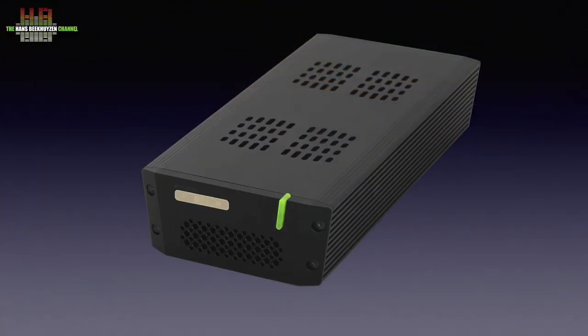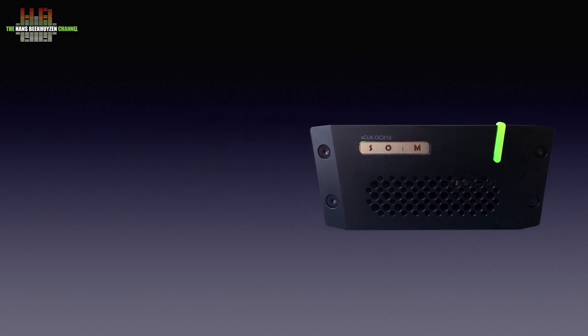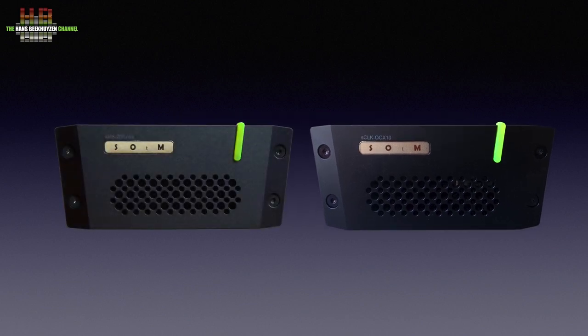The SCLK OCX10 comes in the same housing as the SMS200 Ultra and the matching power supply, the SPS500. Since the SCLK OCX10 is an optional clock generator for the SMS200 Ultra and the Ultra Neo, I suggest you also watch the reviews of those devices. Technically there is a small difference between the SMS200 Ultra and the SMS200 Ultra Neo, but functionally they are equal. I will refer to the SCLK OCX10 as clock generator to prevent tongue injury.